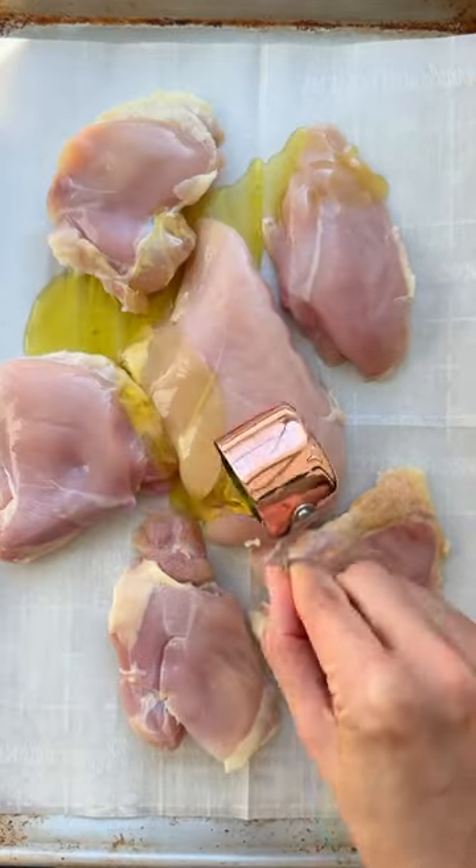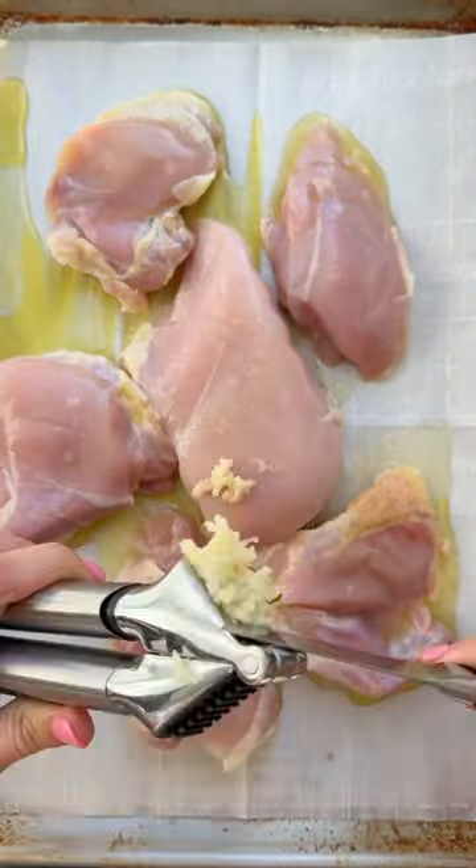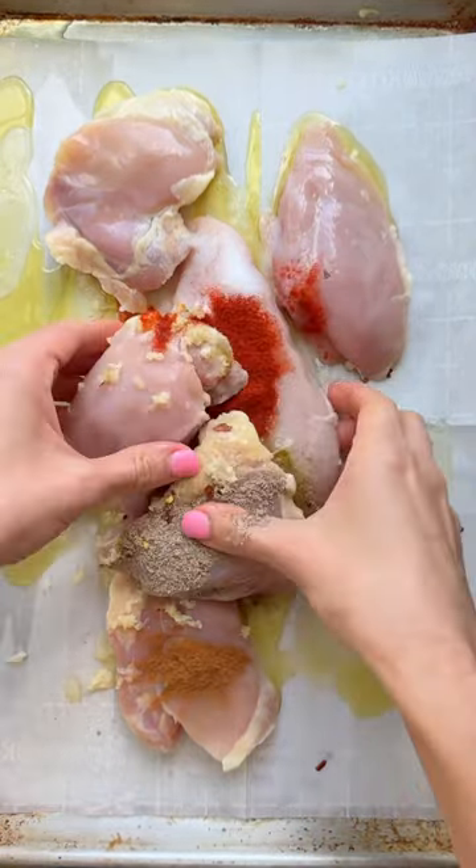Welcome back to episode 2 of Ramadan recipes you can rely on — because if your mom ever made chicken shawarma, chances are she didn't measure anything.